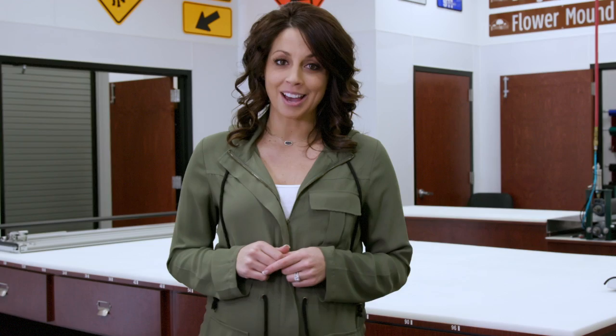Helping you get where you need to go in town, Flower Mound's Traffic Department is at your service.